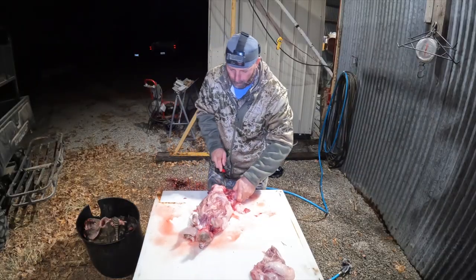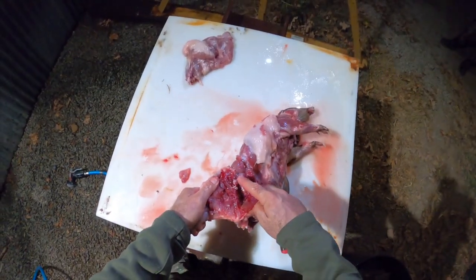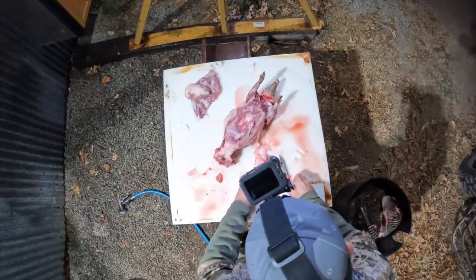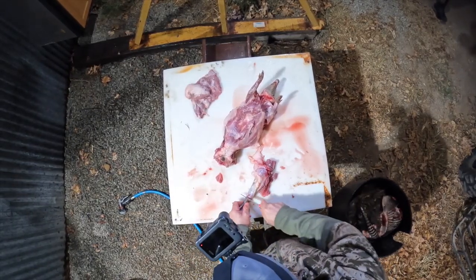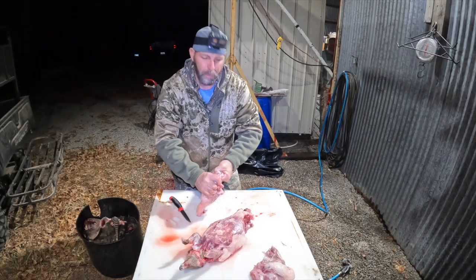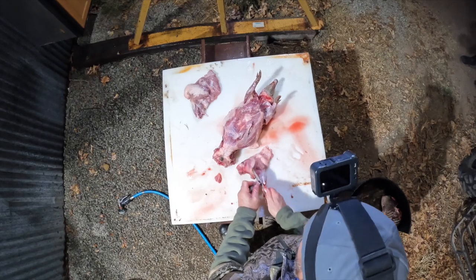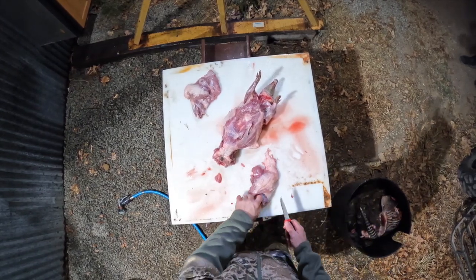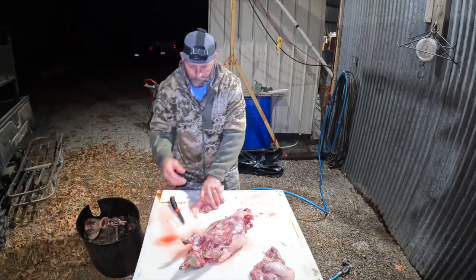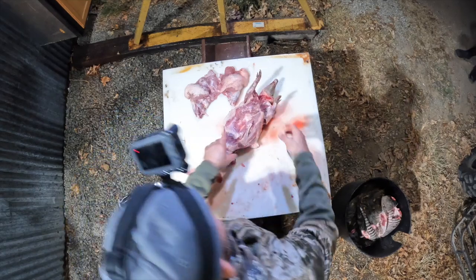Right behind what would be the back strap of a deer — really where the back strap would end — pop the joint out right there, and then just like a chicken thigh, detach it. We used to use loppers to clean our iguana legs down in Miami, and a lot of people use them to take off deer legs. Loppers are basically just two-handed trimmers for cutting branches. Okay, there we go — got the leg and thigh off. That's the second portion.